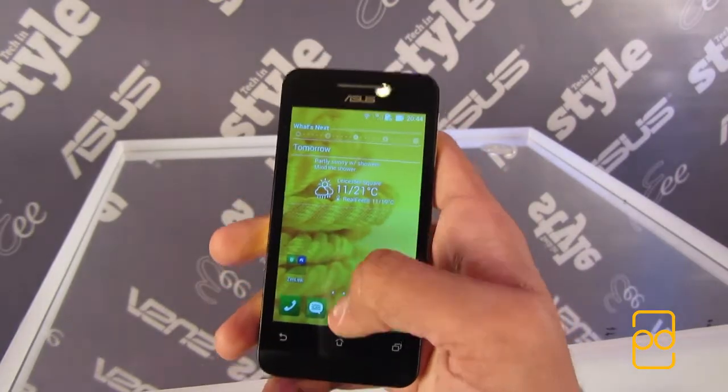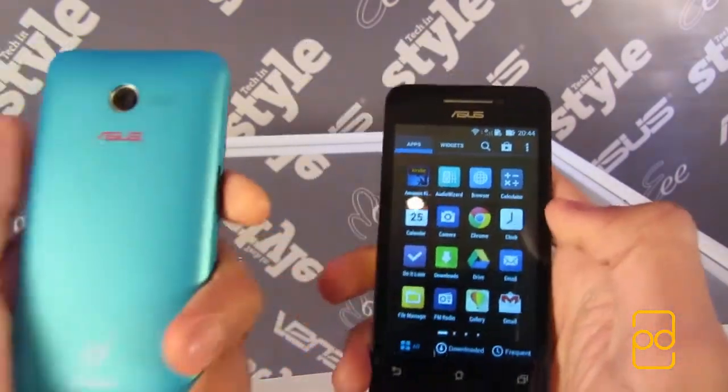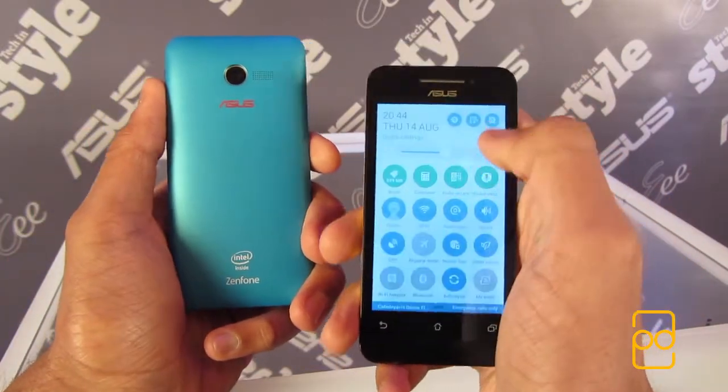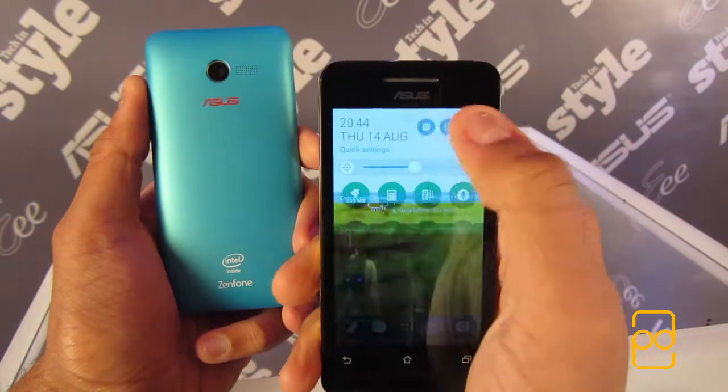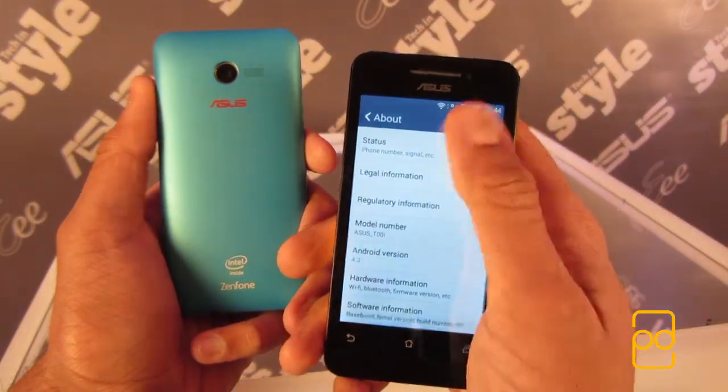You'll find 8GB of storage on the handset, but you can expand this a further 64GB with a microSD card. From the short time I used it, performance wasn't too laggy, and I just have to stress how solid the phone felt. Asus has paid close attention to detail with the perforated speaker grill on the back.